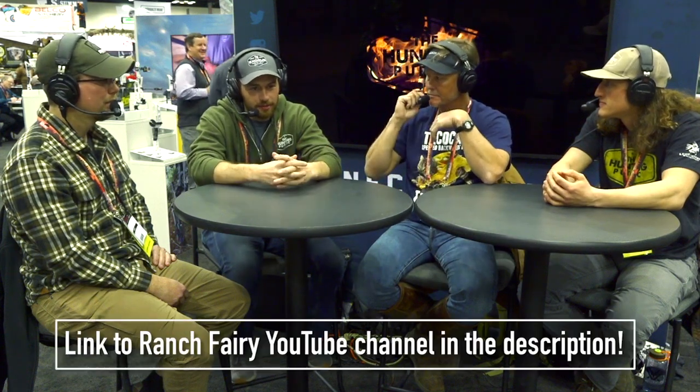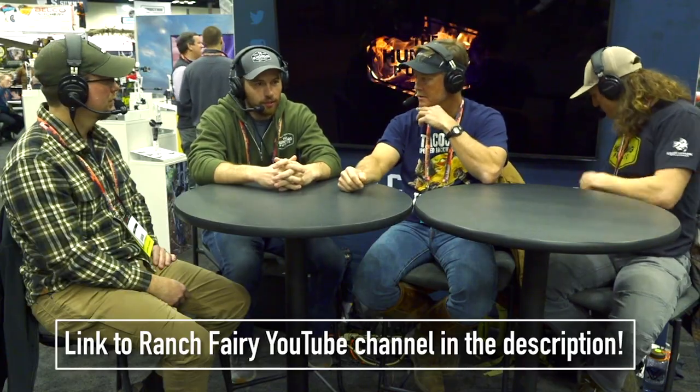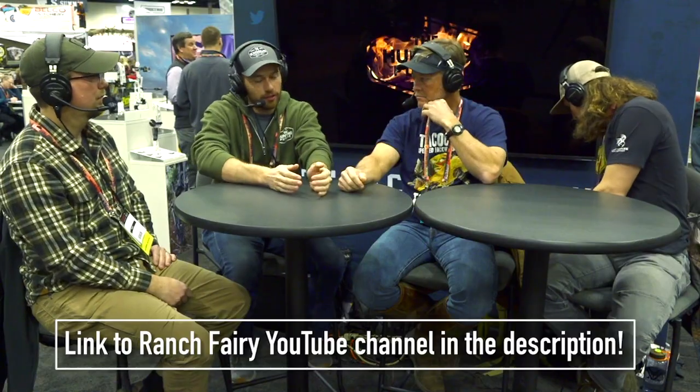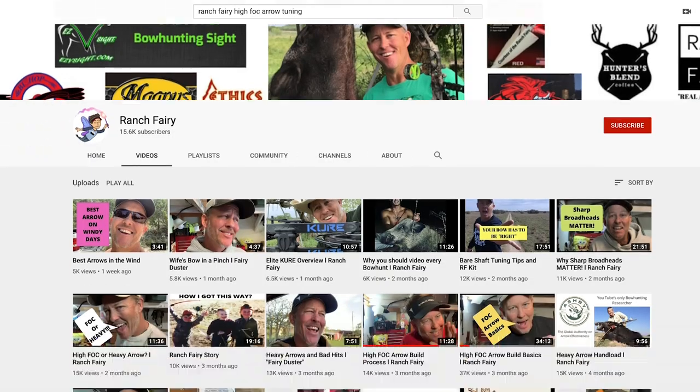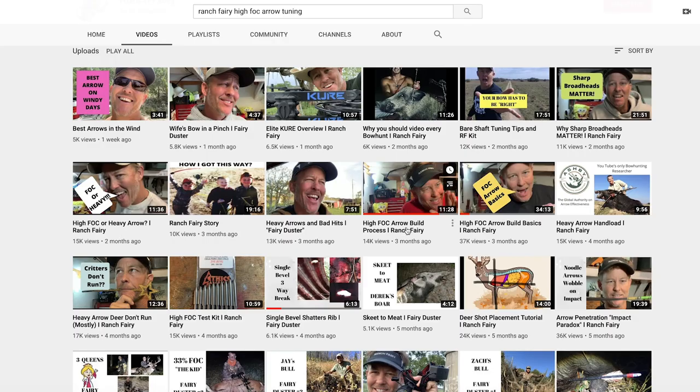Part two of a video podcast with the Ranch Fairy. 760 grainers are a little over the top. Let's talk about how to set this stuff up, because we get that question all the time — 'I can't get it to tune,' or 'how do you tune it?' Give people a roadmap. Ranch Fairy high FOC arrow tuning — go there. I'll run it down pretty straightforward.